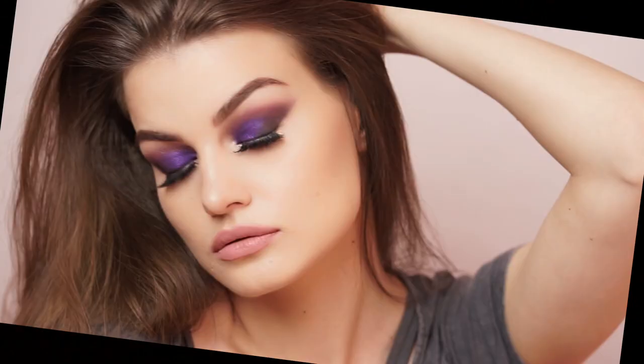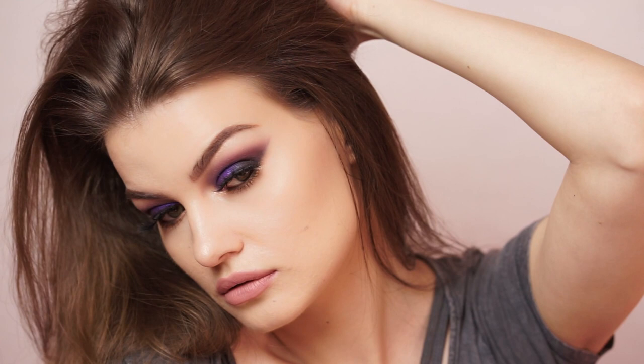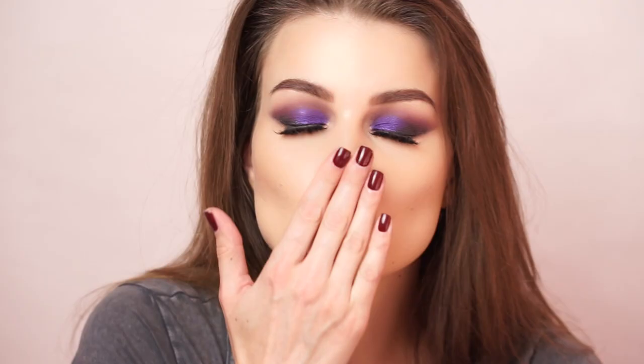That's pretty much it, guys! Thank you so much for watching. I really hope you enjoyed the tutorial — I love the look that came out and I'm so glad that you requested a shimmery purple because it's just beautiful. Thank you guys for watching and I will see you in my next video, bye!